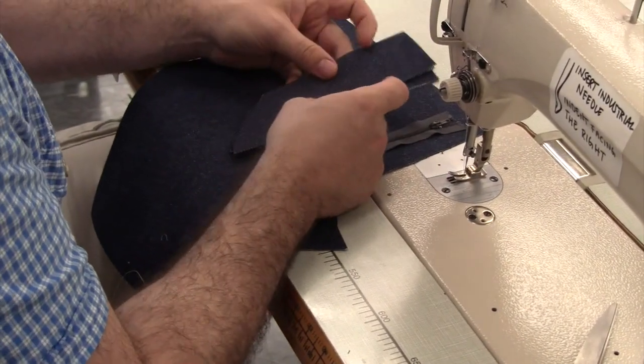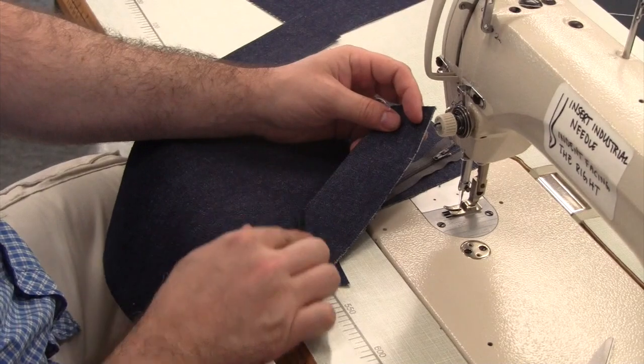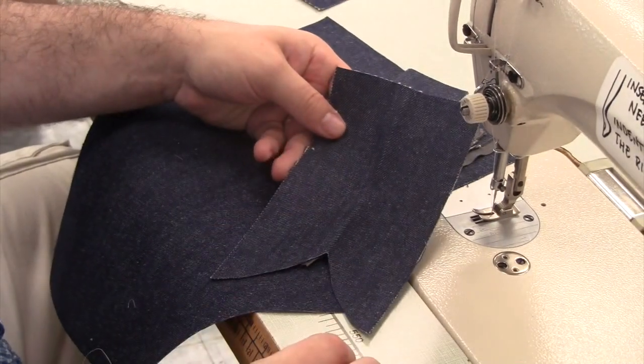Now we'll sew the zipper and the shield onto the right pant leg. Our shield is a piece of fabric that's been folded in half and overlocked on the bottom to finish it. Here's what the shield pattern piece looks like when it's fully opened.